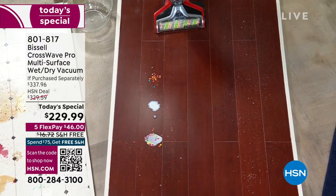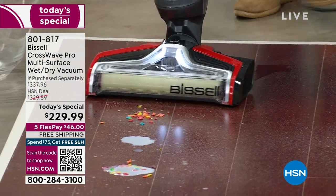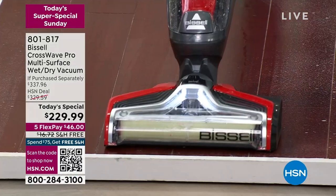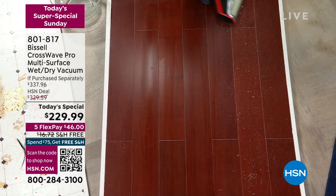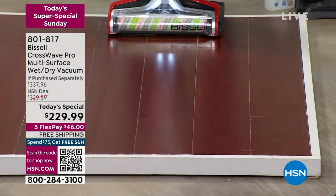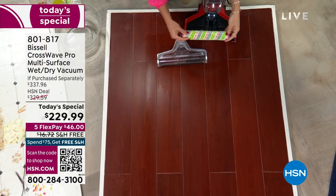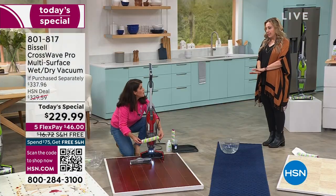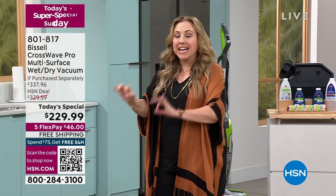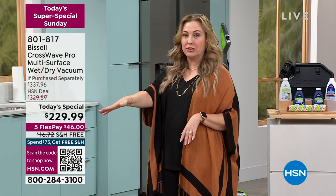Everyone wants a CrossWave, and this is the best one. It's perfect for hardwood floors — watch, there's no bowing, no buckling, no film residue. Look at the shine and the great swivel. The brush roll does hundreds of rotations per minute to scrub your floor. There are only 250 left in red — we sold out of purple this airing. I personally own a CrossWave but the older model that doesn't do the magical self-cleaning.